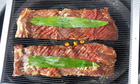A dish called suan nun in Vietnamese cuisine is similar to dwiji galbi.